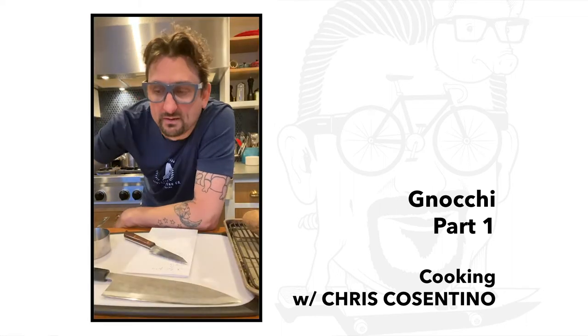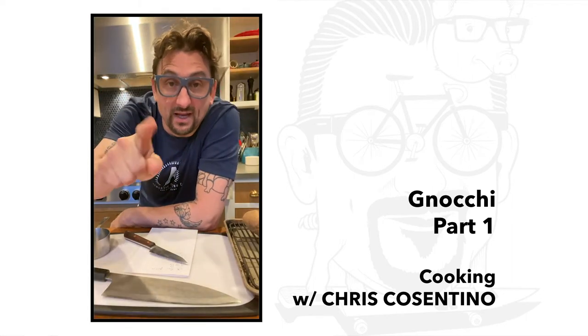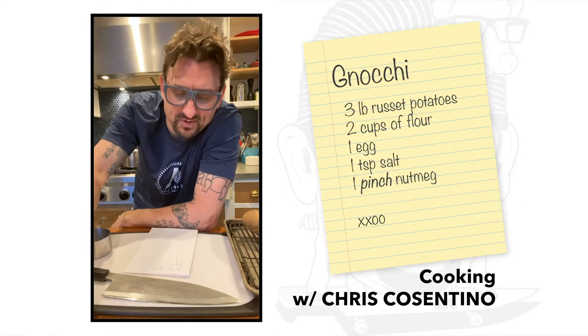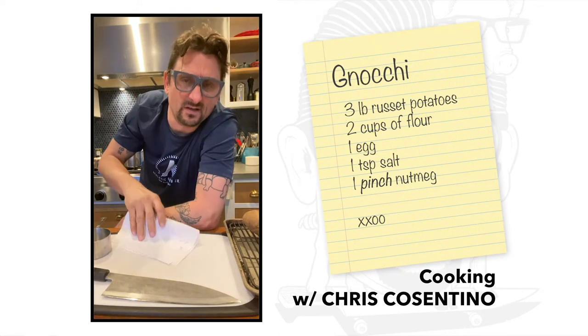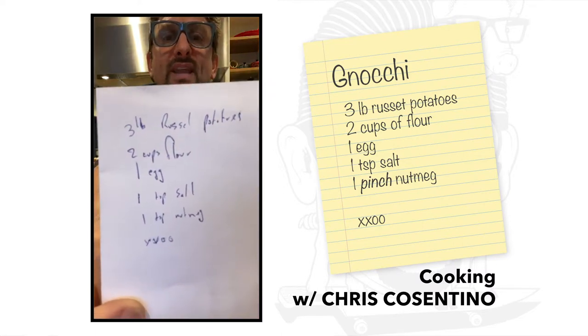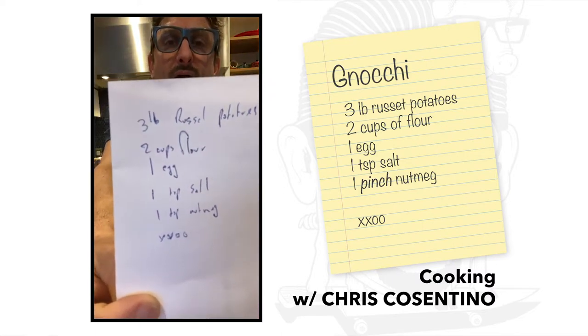Good evening. Today I am going to make gnocchi. I have a recipe here for you. Hopefully you can read that — pretty straightforward, right?